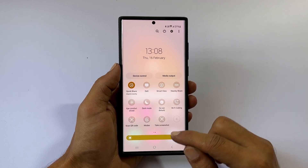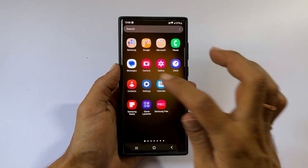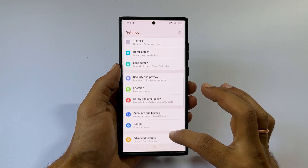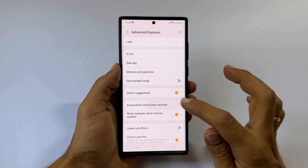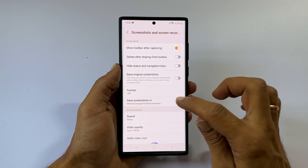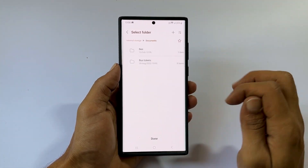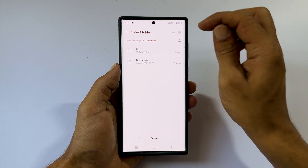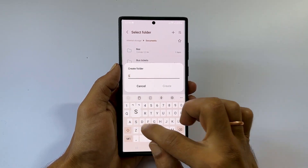You can change the default screenshot saving folder by going to Settings, then Advanced Features. Tap on Screenshots and Screen Recorder, then tap Save Screenshots In. Select the folder you want. You can create a new folder by tapping the plus sign. Once finished, tap Done.